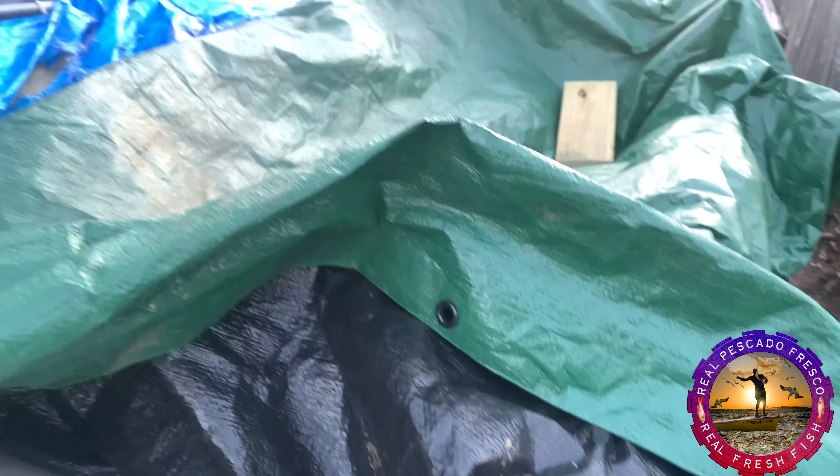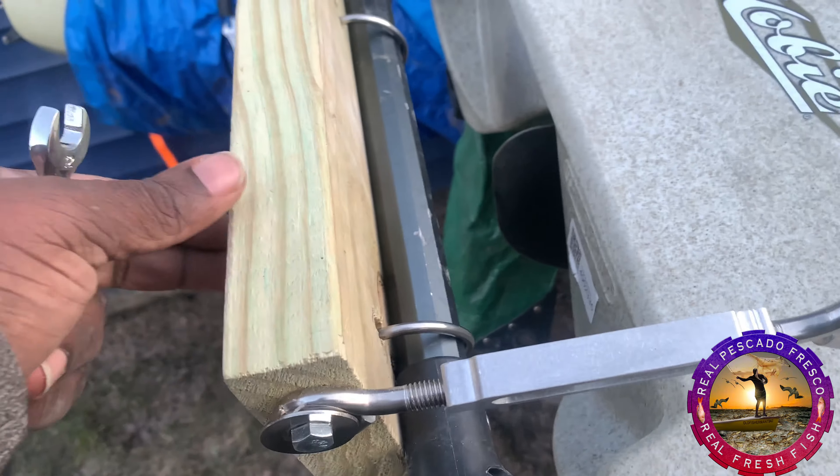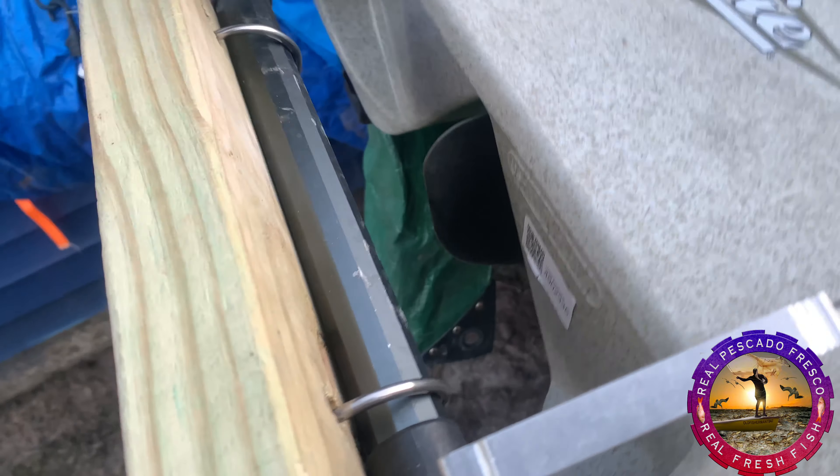This is the Hobie Pro Angler 17T. I put the motor mount, the motor holder. This is the Hobie Pro Angler 17T — I put the motor mount, the motor holder, and that's what I do.